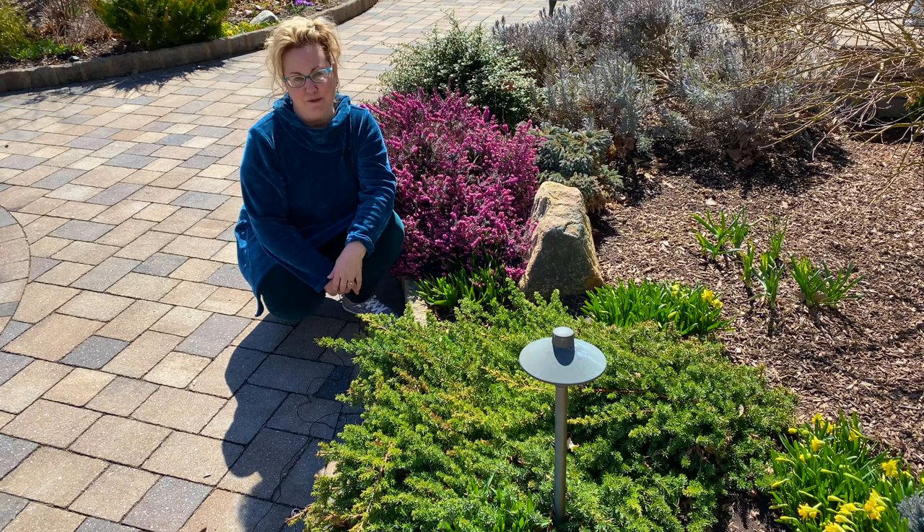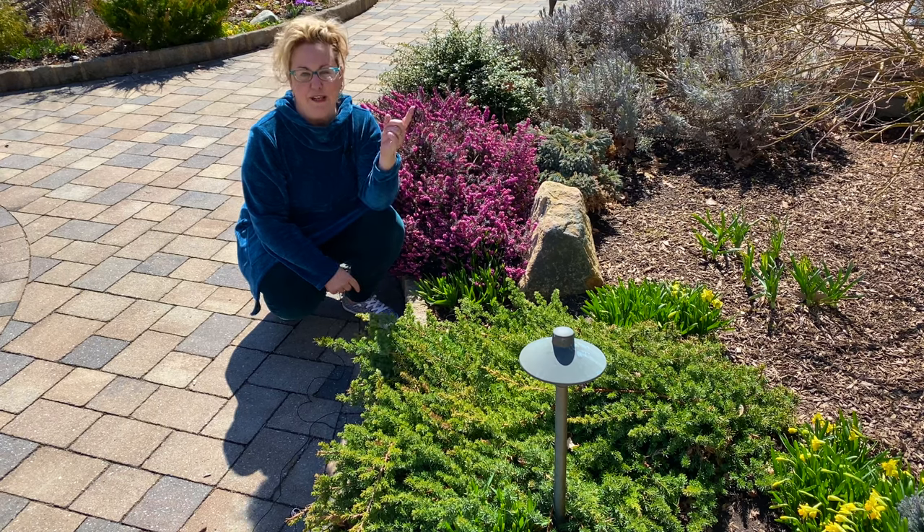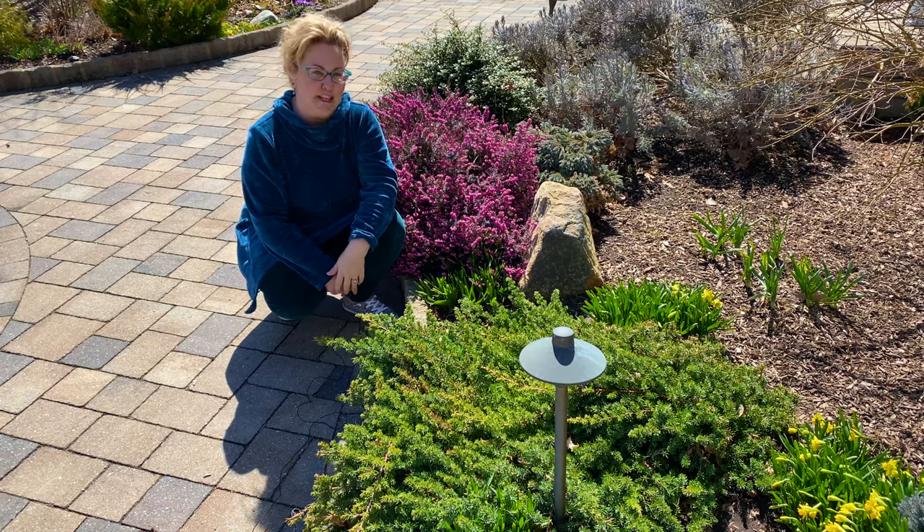I'm Laura from Garden Sanity, and in this video I have two easy tips for you for your daffodils and other spring bulbs. One is when to fertilize, and two is the importance of taking pictures.